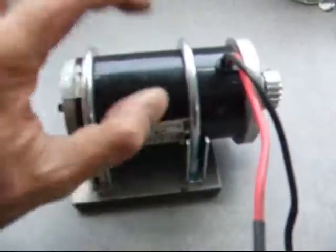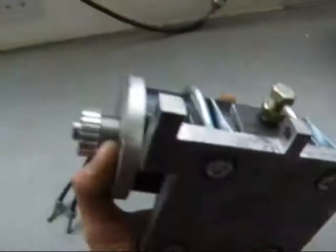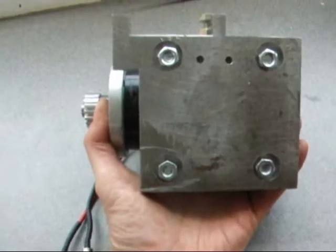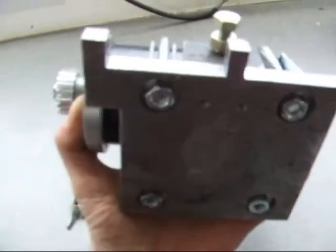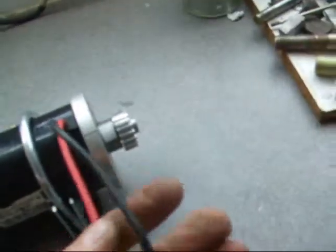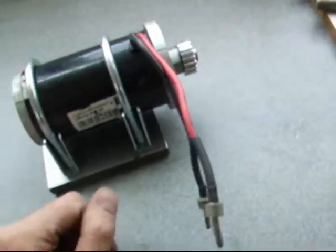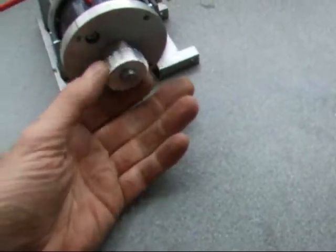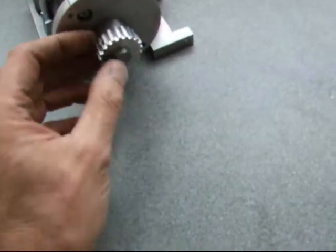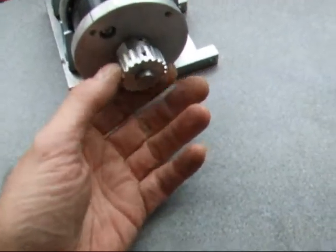This is the motor I'm using — it's reasonably compact. I've got it mounted onto a steel base plate with a couple of 68 millimeter exhaust clamps. There are just two wires coming out of the motor, so it's easy to reverse the direction just by switching the polarity. I've got a 20-tooth gear fixed to the end; these gears we cut ourselves and they're quite easy to do once you've mastered it.